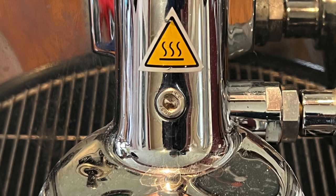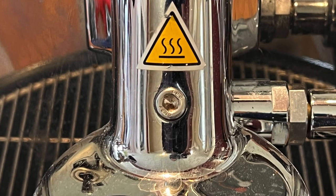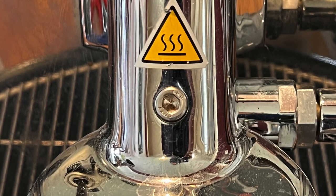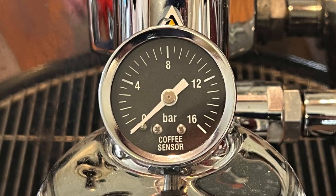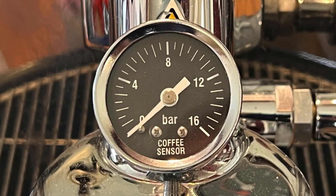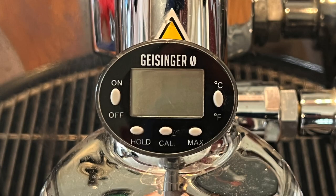The generic E61 comes with a useful accessory hole on the front of its head. I say generic because there are some manufacturer variations that look like the E61 but have some differences. This accessory hole can take either a pressure manometer or a thermometer. I'm hoping that someone will soon come up with a Bluetooth enabled unit that measures both pressure and temperature during a shot.